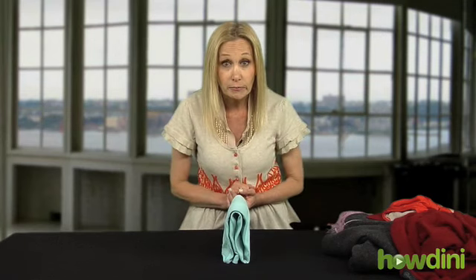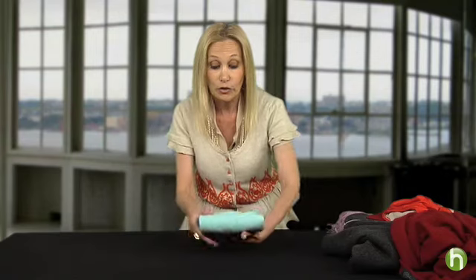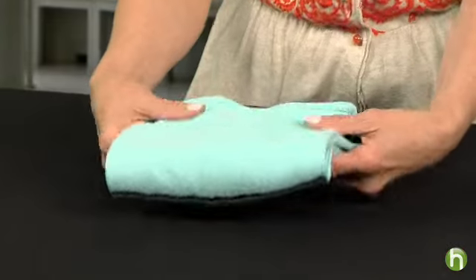Now did you know that a t-shirt by itself will stand up? So can you imagine when your drawers are filled and all your t-shirts are the same width and color coordinated, how beautiful that'll be? I'm Linda Coopersmith for Howdini.com.